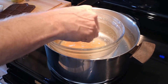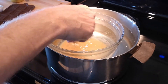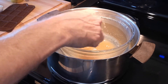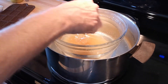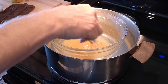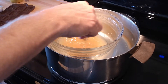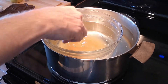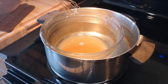Whisk it till everything's really melted. One important thing I forgot to say: make sure your heat is between low and medium, not high. This has to go down smoothly. Once that is done, we're going to stop the fire and put the rest of the ingredients in — the protein powder and the cacao — and whisk until it becomes a smooth chocolate.